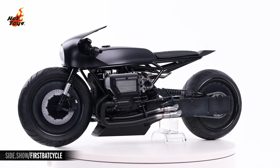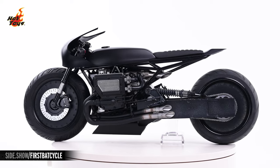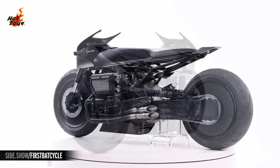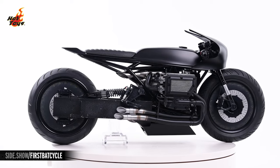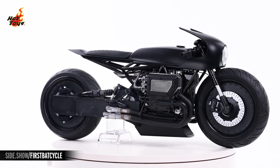From tip to tail, the Batcycle is a fantastic recreation of the masterful design of the screen-used prop, which draws inspiration from Italian, German, and Japanese designs. Matte black is the dominant color overall, broken up only by the metallic elements at the sides of the beefy 8-cylinder motor, and the gorgeous patina at the ends of the sextet of menacing exhaust pipes.